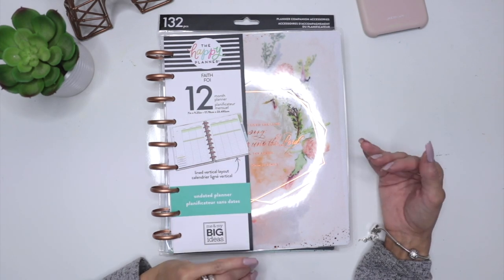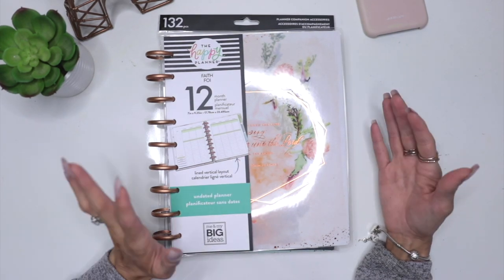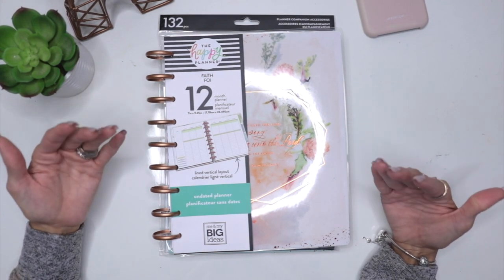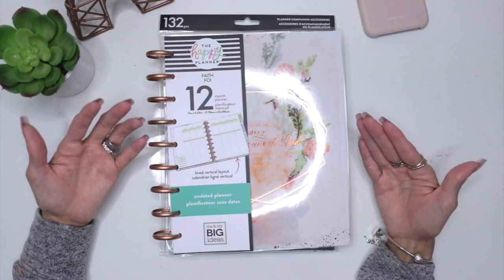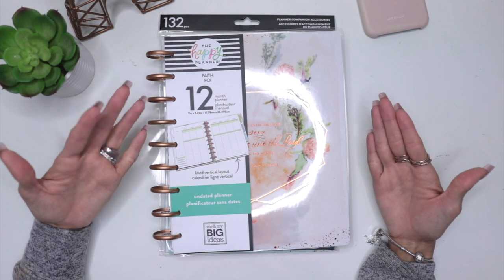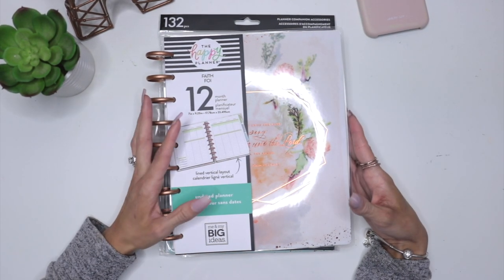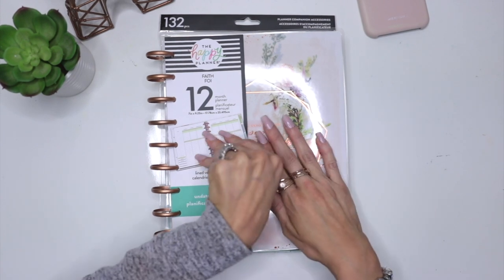A lot of people use it as journaling. A lot of people use it different ways, but it has one concentrated meaning. It's just getting your life closer to God and understanding his scriptures a little bit deeper and getting that connection with him. So with that being said, let's go ahead and dive into the faith planner.